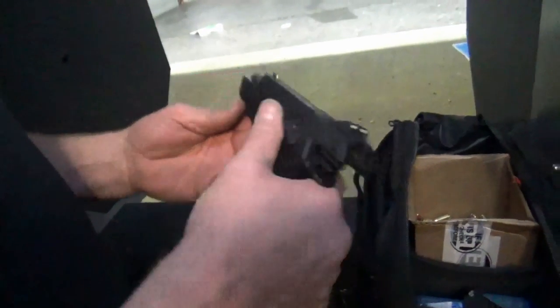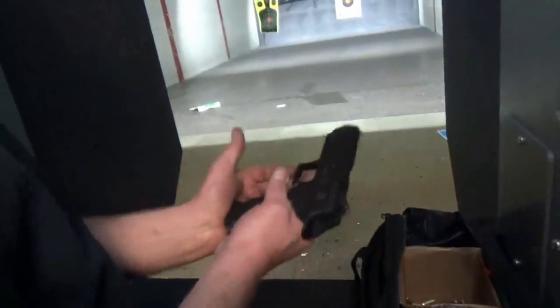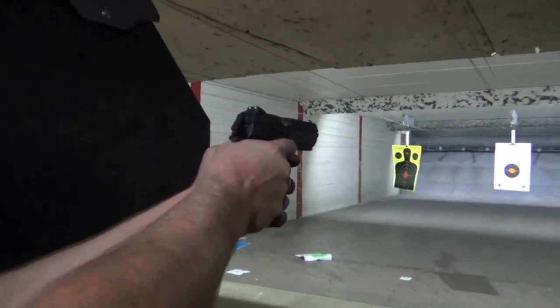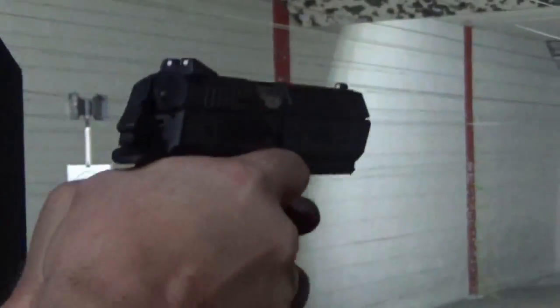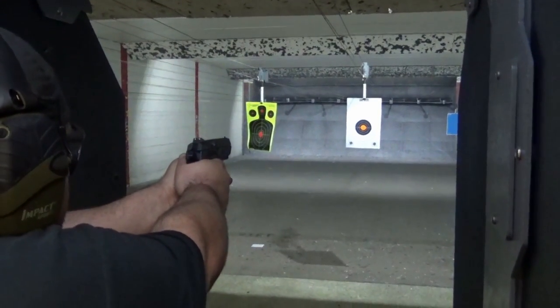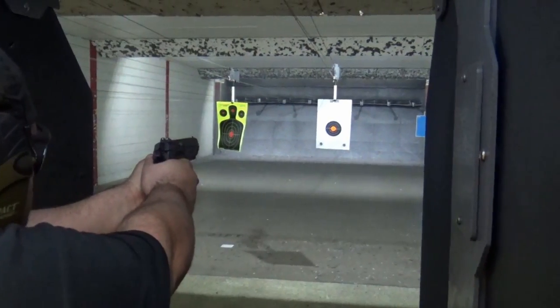Jericho 941 by IWI. Welcome back to Liberty Marksman. He's Scott, I'm Kenneth. Today we're talking about the IWI Jericho 941. It is a double action, single action, hammer fired polymer pistol.